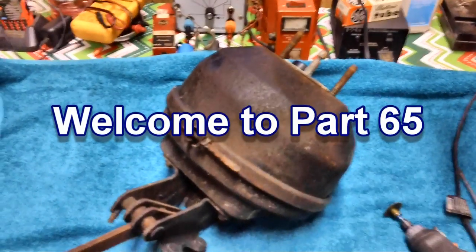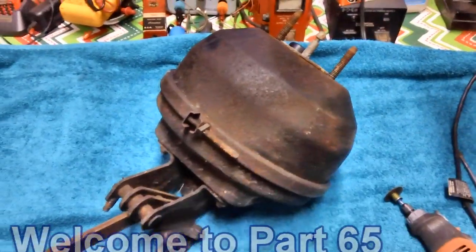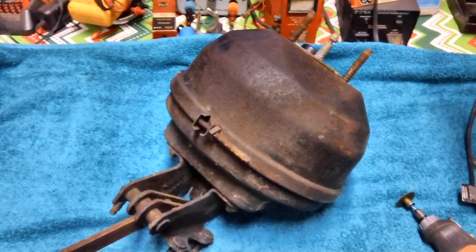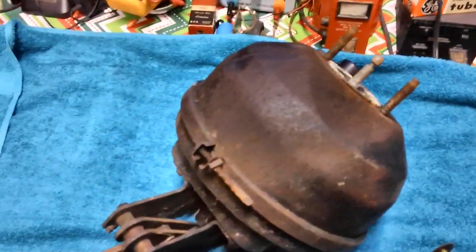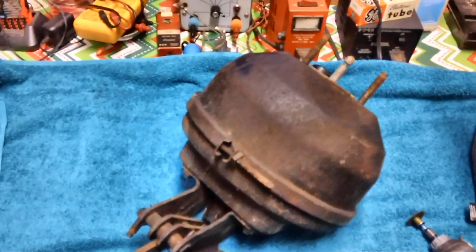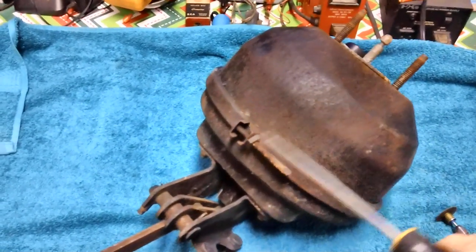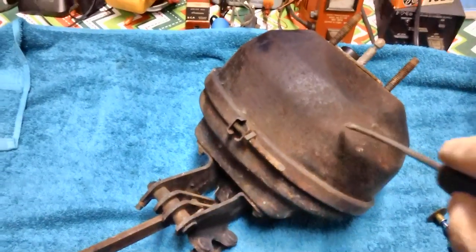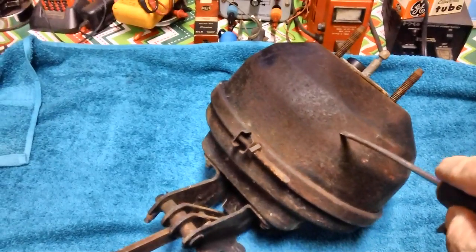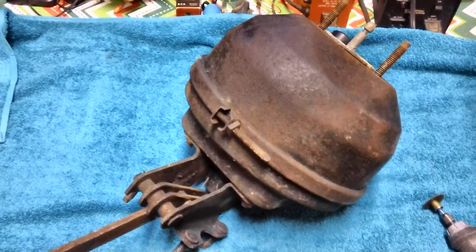Well hello again, today we're going to pick up where we left off in the last video with our brake booster here — vacuum booster, power booster, there's all kinds of names for it. I've moved it inside on my electronic workbench because it's too cold in the garage. We're going to go ahead and open it up. I don't think there's going to be a whole lot of hope for it, but these things run at least $250 for one that's rebuilt — you have to send the old one in, send in the core, because there's not that many left anymore.